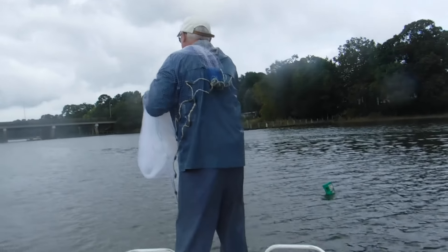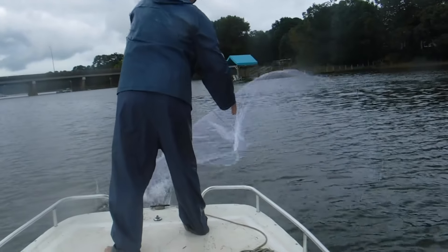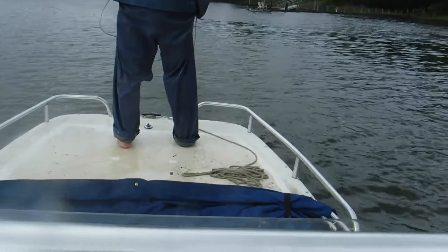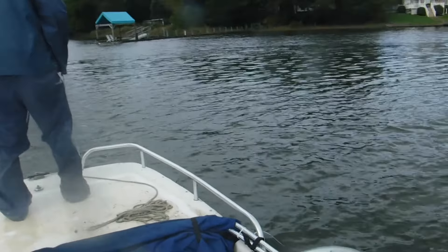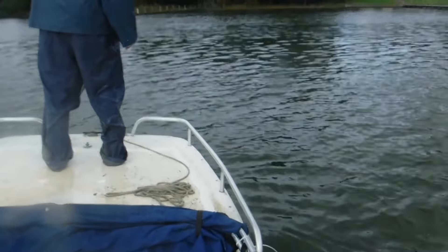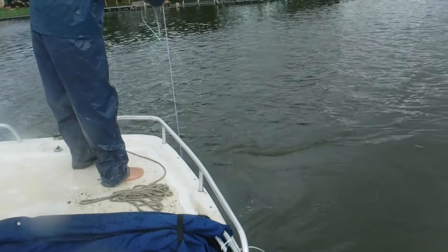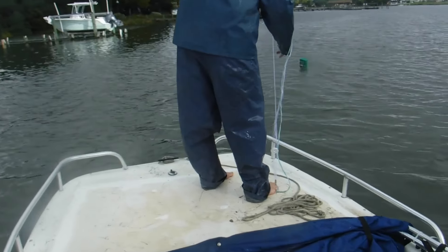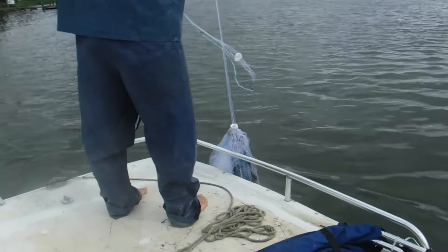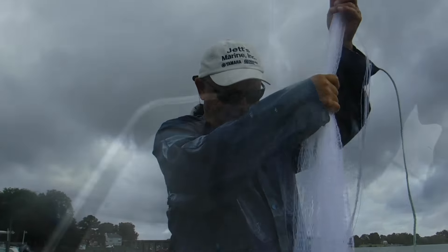Wade's gonna do his first throw on the gig rig he made. BAM — that's a pretty throw, right on top of it. Let's see if it catches anything. It's coming up now — first throw on a brand new, never-been-used rig. Did it catch any? I see one! First throw has a shrimp in it — got one shrimp up there in the crate.